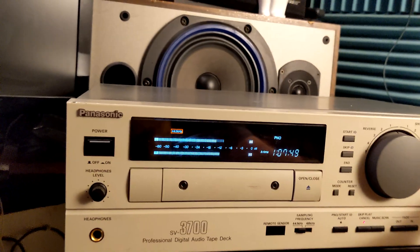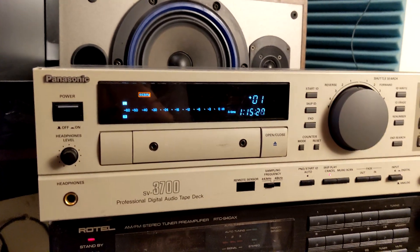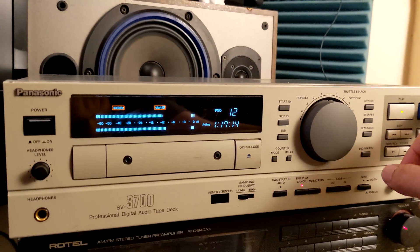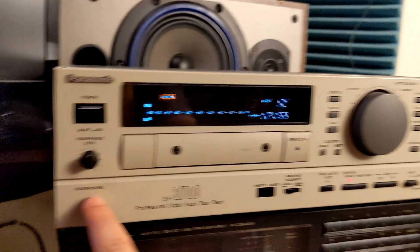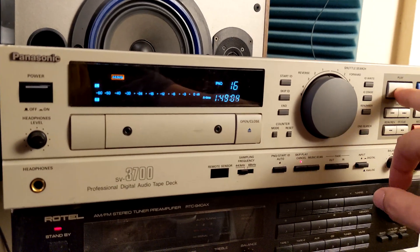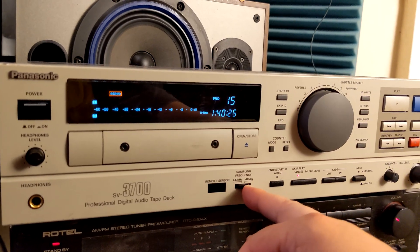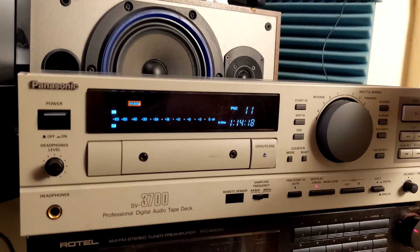Very good. I have to mention this unit is professional — you don't have RCA inputs or outputs. All you have is coaxial digital input and output, plus professional balanced XLR connectors. You can use headphones to listen and record. It doesn't have a long play mode; it's an SP device running at 44.1 and 48 kilohertz, so you can record from CDs or an analog input.